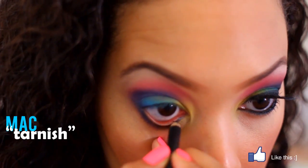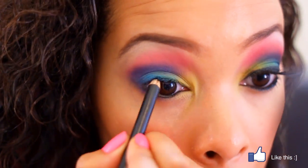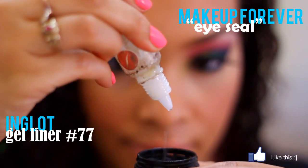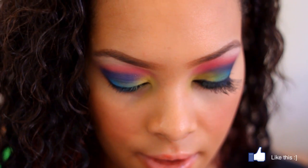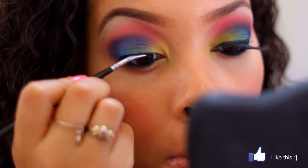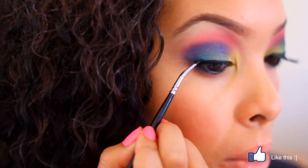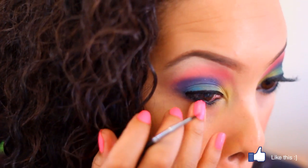Next, use a waterproof eyeliner — I'm using MAC Tarnish — to line the inner rim on both the top and bottom of the eyes. Now to make the eyes pop with dark black liner, I'm using a gel liner. I wanted to show you a great trick: this is Make Up For Ever Eye Seal. It's great to refresh any gel liner that's started to dry up, and it makes a really liquid consistency and makes it extremely waterproof. I'm using this with my brush and going ahead to line all the way across.